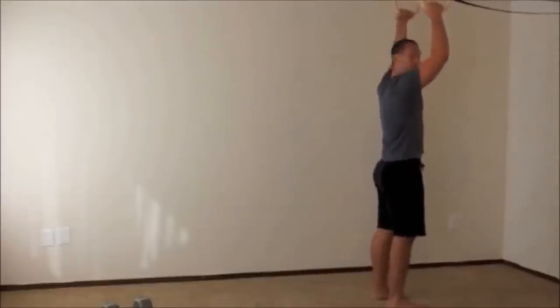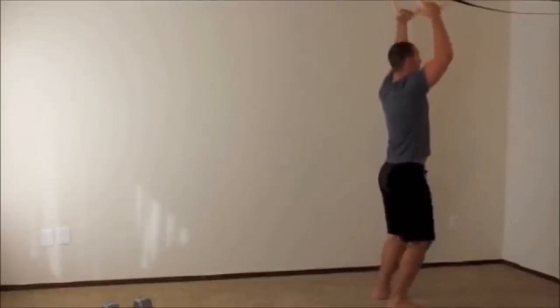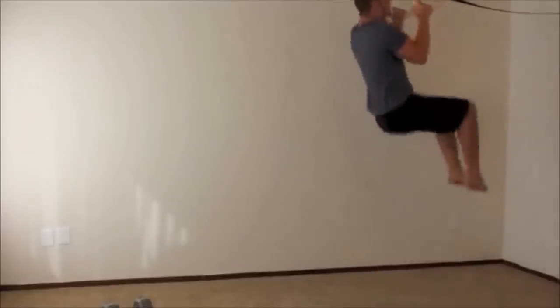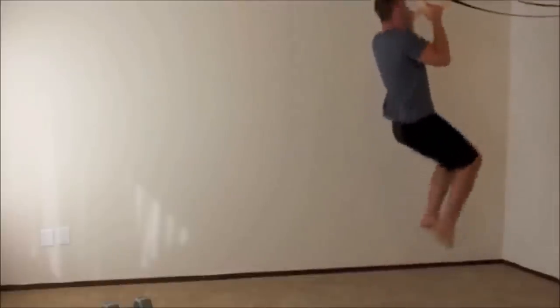To start the advanced workout, grab onto a pull-up bar or a pair of rings and do five pull-ups. If you can't quite do strict pull-ups, it's okay to use a little bit of a knee kick to get up. Complete all five reps.